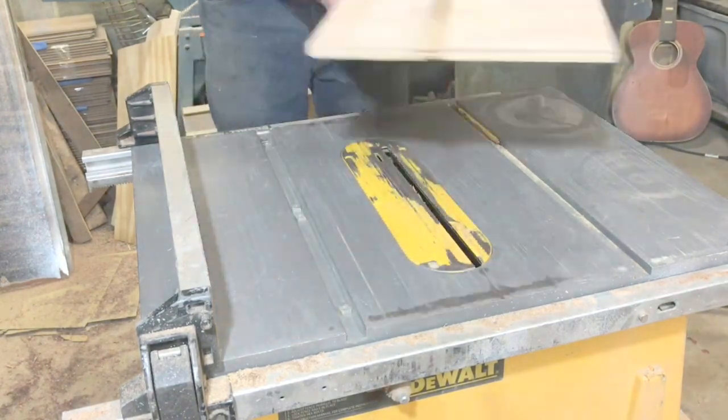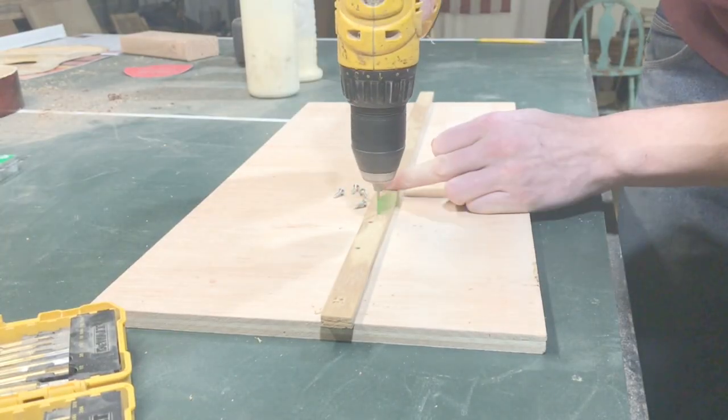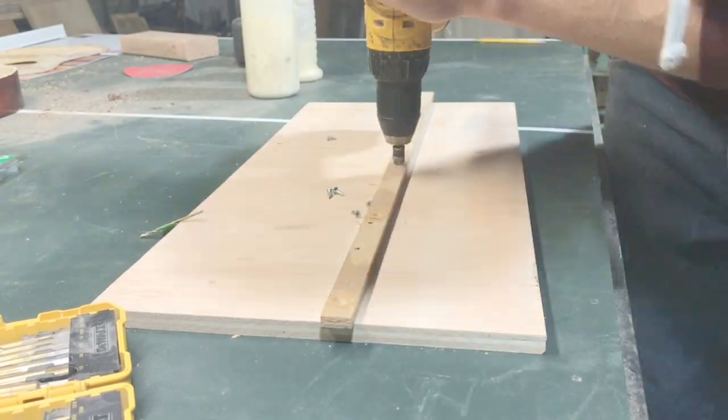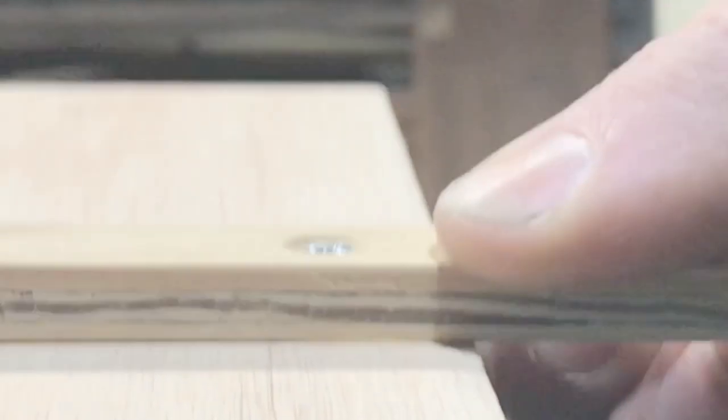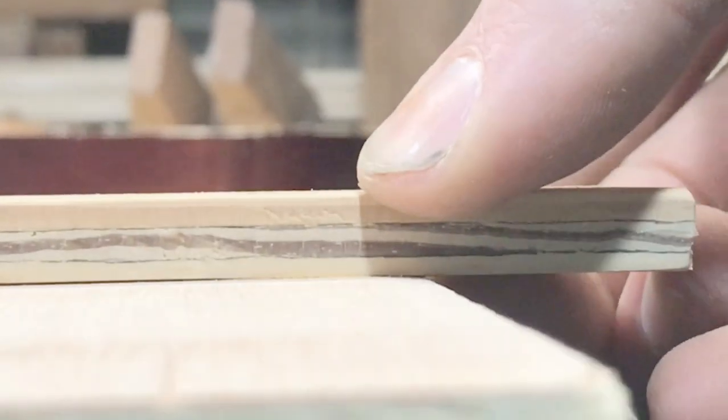Once you've given it an hour or two for the glue to dry, you can take it off and put some screws in the back for reinforcement. Just make sure the screws are under the surface of the runners so they don't scratch up the top of your table saw.